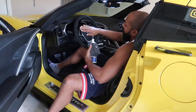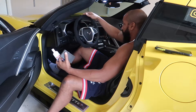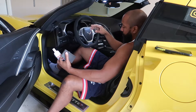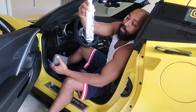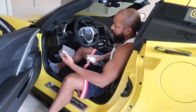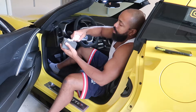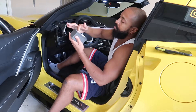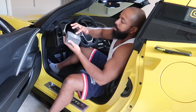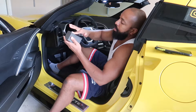This is how you clean your Alcantara or suede steering wheel inside your Corvette. You just take the Sonax — the Sonax Alcantara upholstery cleaner — and spray a couple spots like that. Basically just saturate it and get it like that.